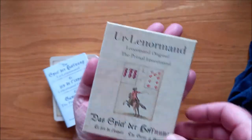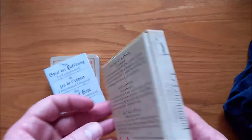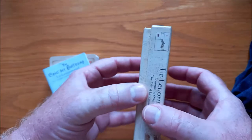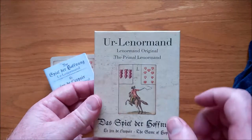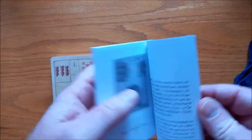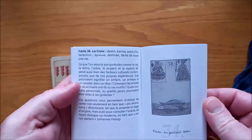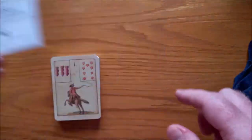So it comes in this box. It's a full Oerdele Normand deck. When you first get the box it's really difficult to open, but once you start using the cards it tends to open a little bit easier. There are no finger holes. It's a lovely box — everything is in sepia, by the way. It comes with a little booklet, 'Der Spiel der Hoffnung, Eure Le Normand.' It gives you the English version right at the back and gives you all kinds of stuff about the Le Normand cards.